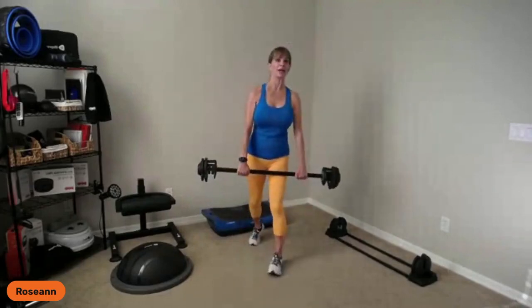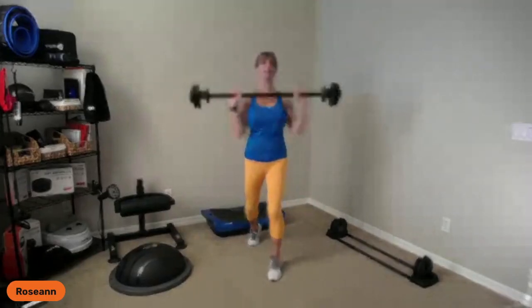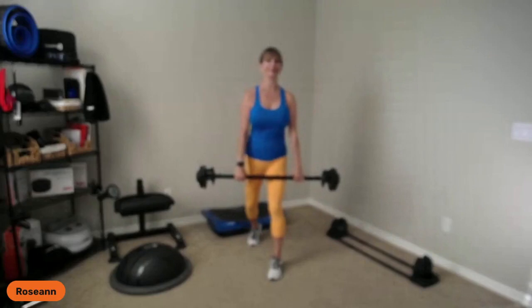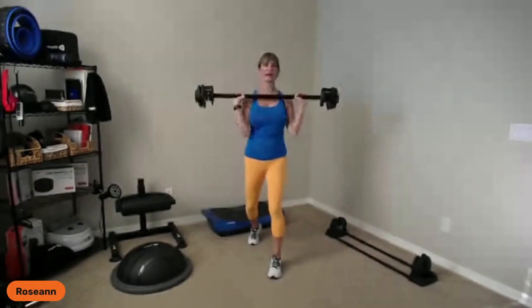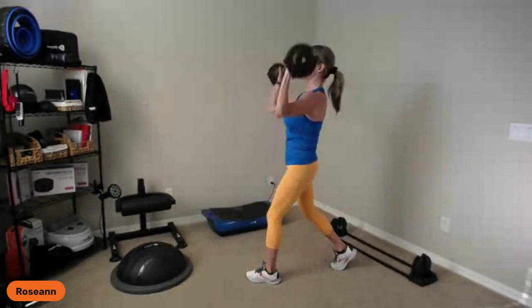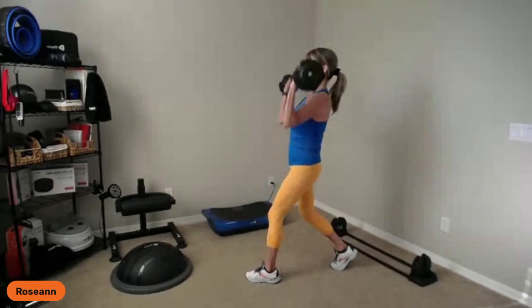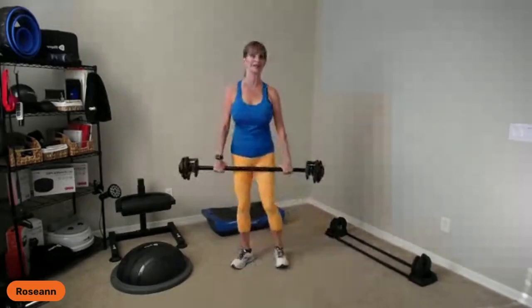Let me show the clean and press from the side: elbows up, flip the wrists, push up, and down. One more — up, press, and down. That's your clean and press quickly. From the clean and press, I'll go into an overhead press. One foot back, upright row, here's the clean, press up, and down.